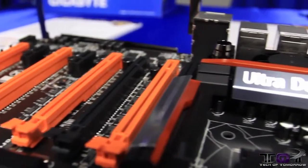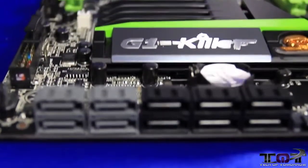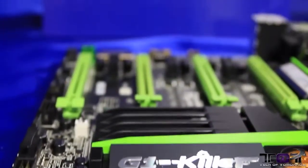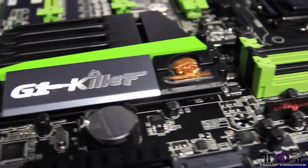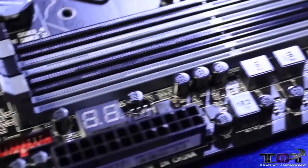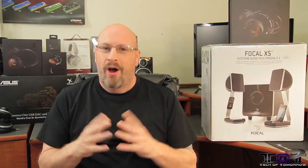We'll be right back. All right, folks, so I hope you dug that. That's all kinds of cool videos from the people over at Gigabyte. On launch day, we will have all these boards and a lot of scores for you folks to check out on Intel's latest release.